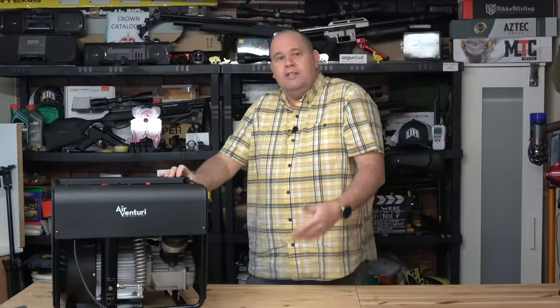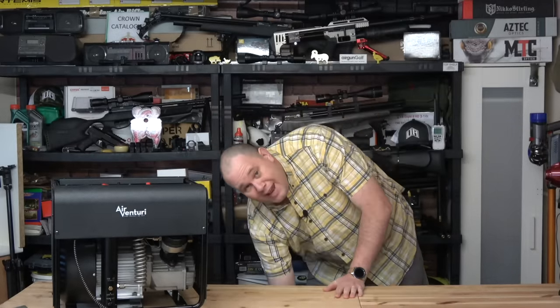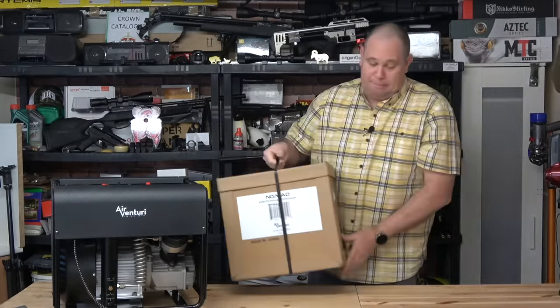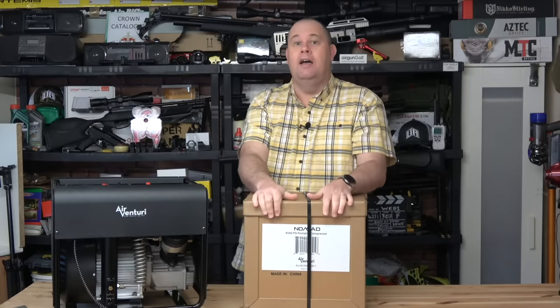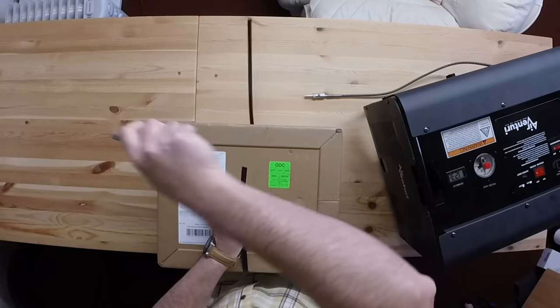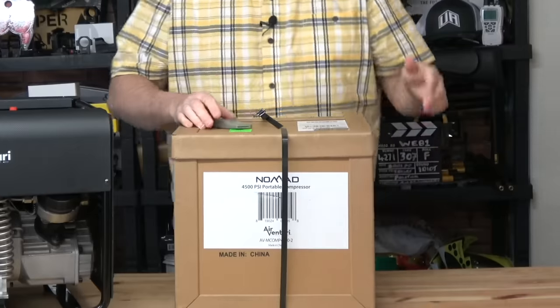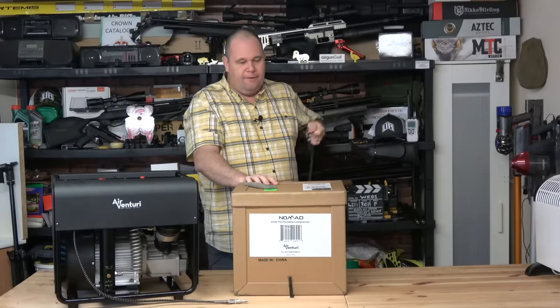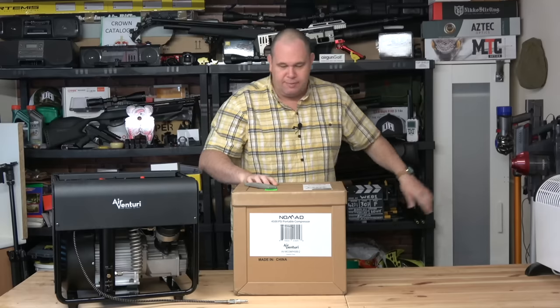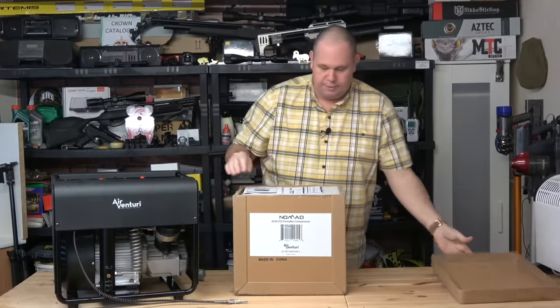Some people think that this is a bit overkill for the average home user — and they might be right. So what you could do with is something that you can plug straight into your gun, top your gun up and go. And that device would need to be portable. So when Pyramid Air and Air Venturi sent me this box and told me that what's inside answers that request, I'm very interested. Let's take a look inside and see what we've got.